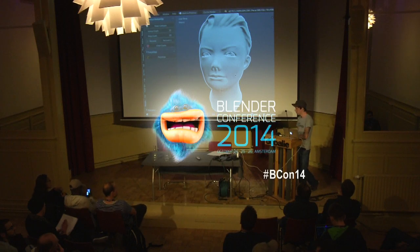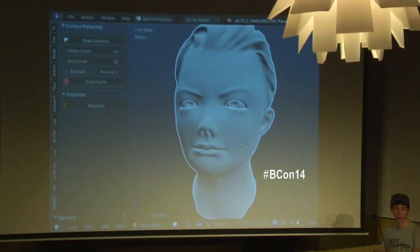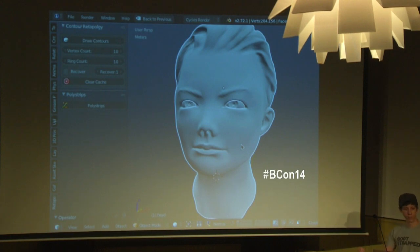I work on an Intuos 2 here, but at home I've got a 13-inch Cintiq. So if I'm on the road I sculpt on this, and if I'm at home I sculpt on the Cintiq. And sometimes, honestly, this is easier — or not easier, it's just that maybe it's because my Cintiq is positioned down, so I'm doing it this way.